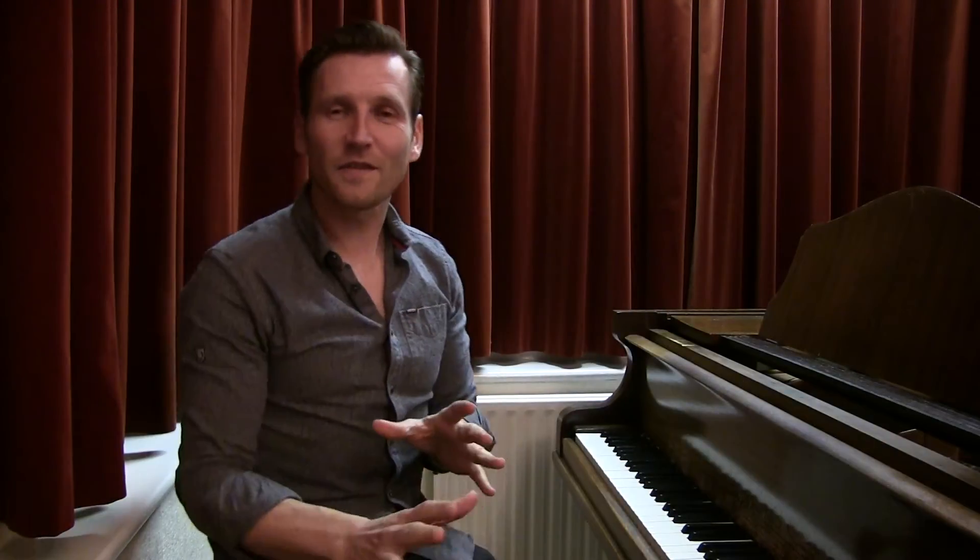Thanks to Sarah for doing the soprano version. Here's the male version for all your baritones and tenors out there. Speaking voice.